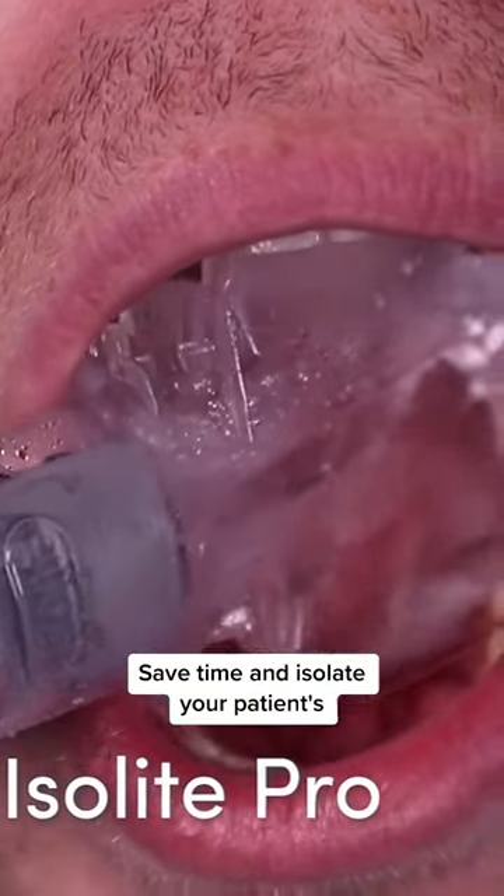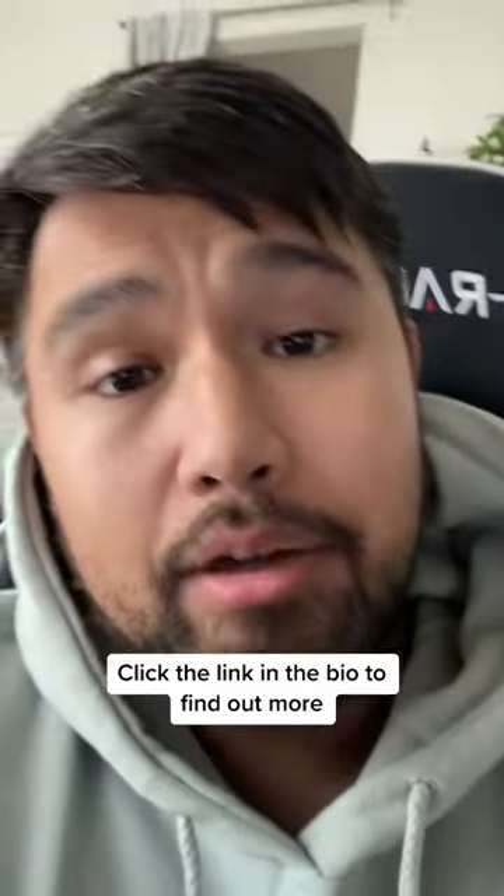Save time and isolate your patient's teeth with the Zyrus Isoli Pro with the posterior mouthpiece. Click the link in the bio to find out more.